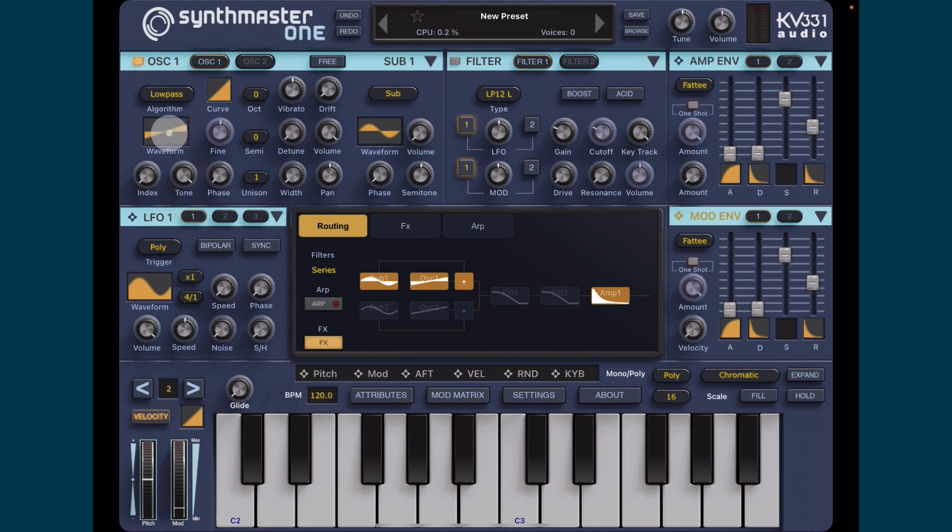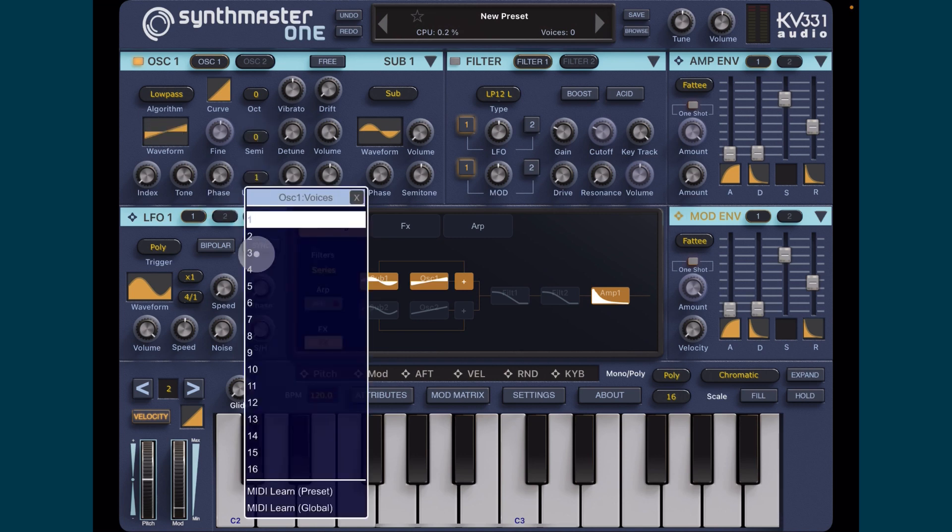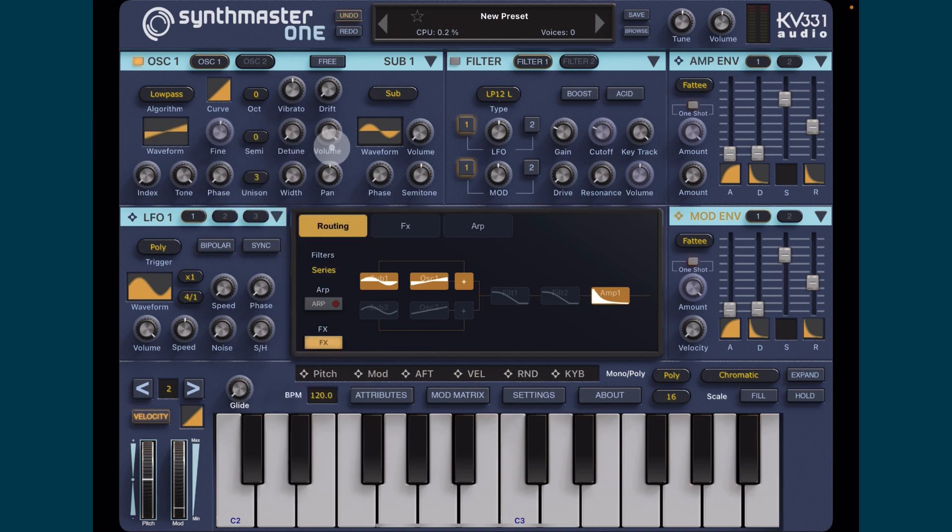We'll leave it on that just for a moment and set up some other bits and pieces to start. First thing I'm going to do is increase the unison to three - this will be a little bit louder now. And then we're going to push the width up.